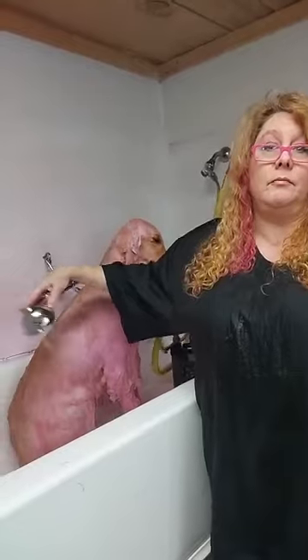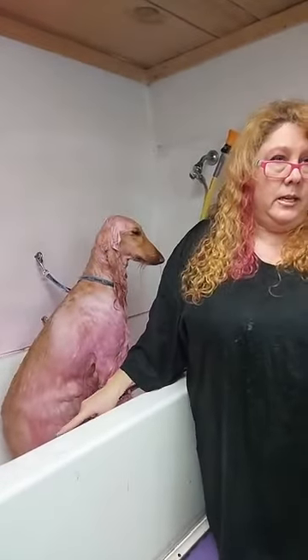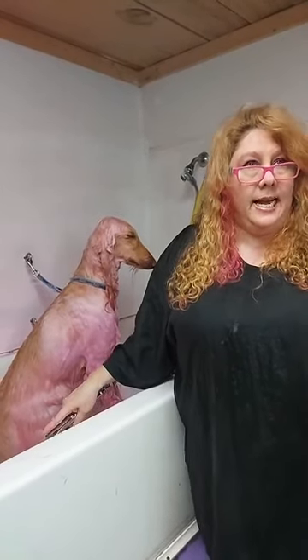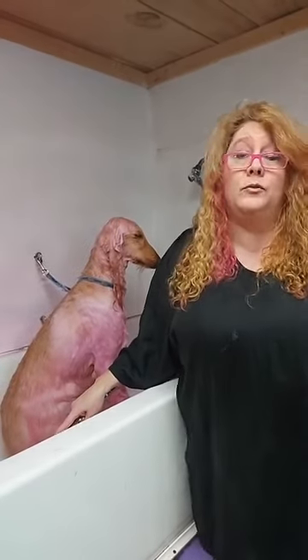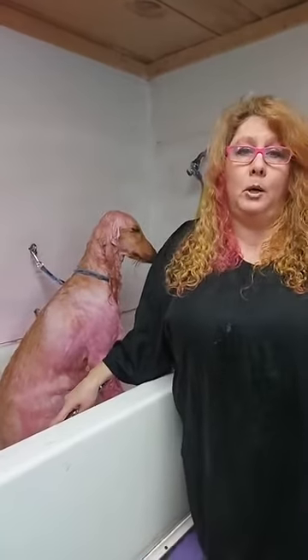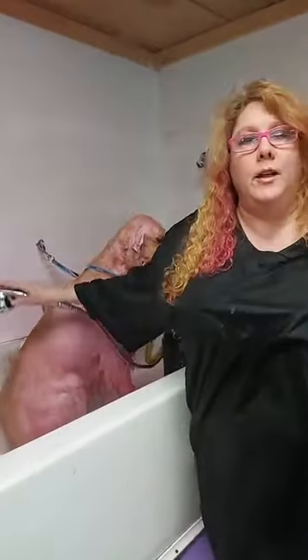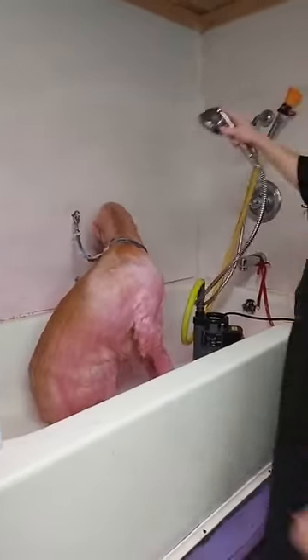Someone asked: does this work only on white dogs? No. It works really good on a Yorkie, a light-colored Yorkie, any kind of gray dog, Schnauzers — pink works very good on Schnauzers. There's the purple. I haven't tried the green, but I'm sure those colors work just fine. And you can't tell on Aurora, but she's actually more of a red cream color — she's not white — and the pink shows up very, very well on her, and it does when she's dry.